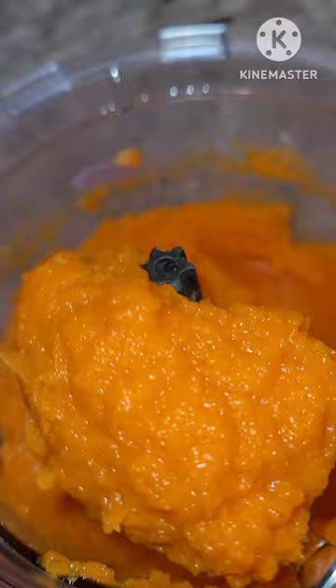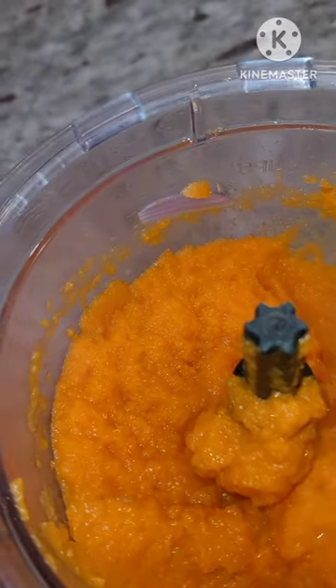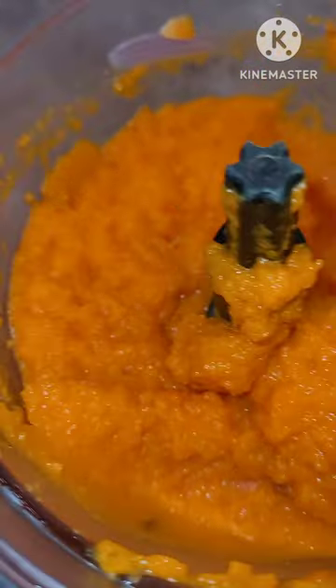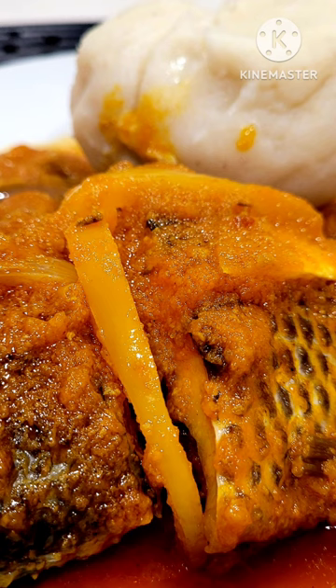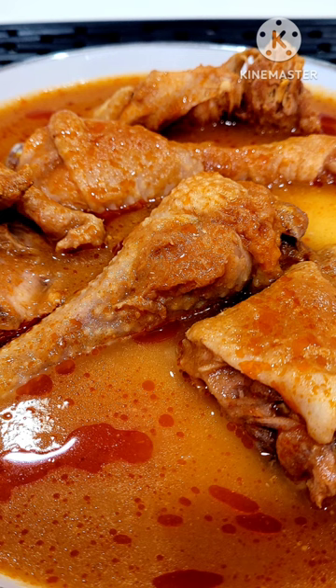At this point it's all done — you have your carrot puree, which can be used in a lot of recipes. It's so helpful! You can use this for your jollof rice — I have a carrot jollof recipe on my channel — and you can also use it for your chicken soup.